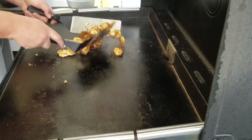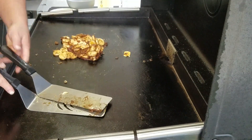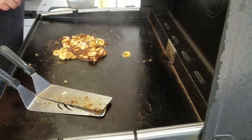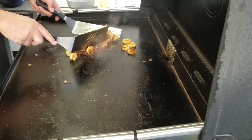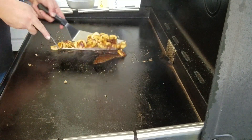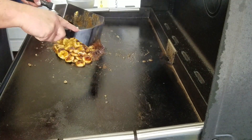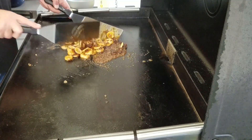If it becomes too thick, just add a tiny bit of water to loosen it up — like that, right there. See how that kind of loosens it all up? Sometimes that brown sugar clumps up, but that's fine.